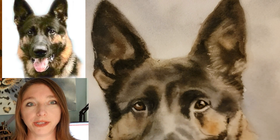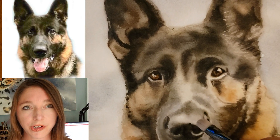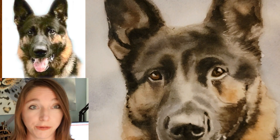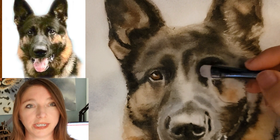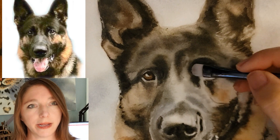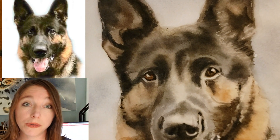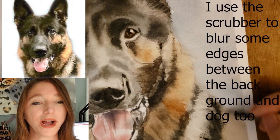Tip number five: blot. You can use a lot of different tools to blot — paper towel, an absorbent watercolor brush — it just depends on the effect you're going for and how much you want to lift. Sometimes you don't want to blot at all, but sometimes you just need to blot a little. You can use another watercolor brush, paper towel, or tissue. There are a lot of different things you can use to blot.